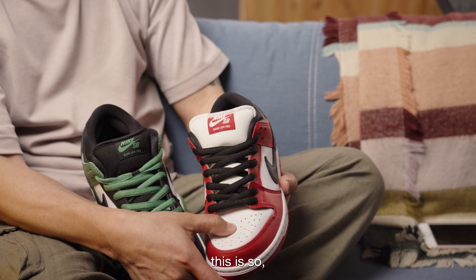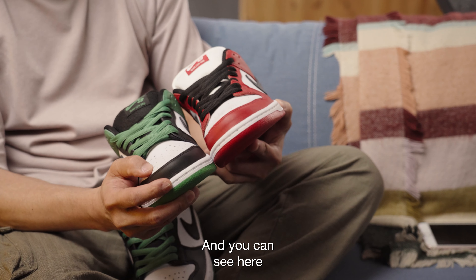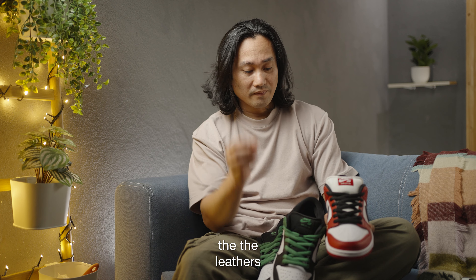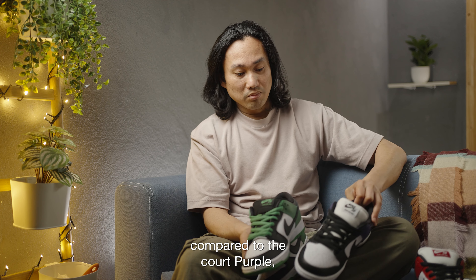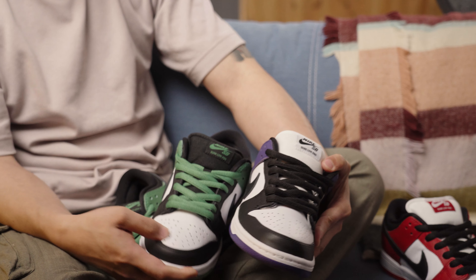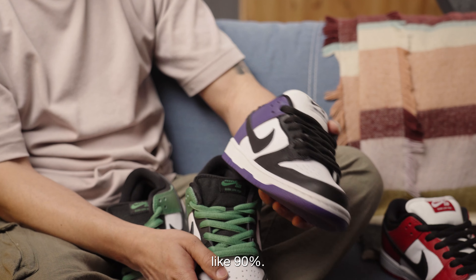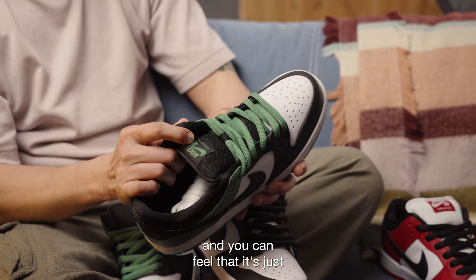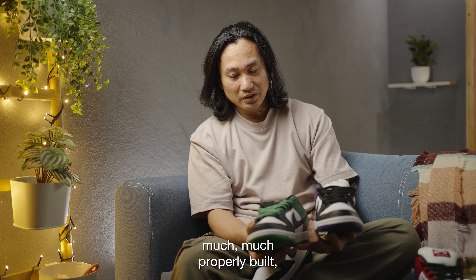And here's the Chicago, and the Chicago is not even close. It's so soft that it feels super flimsy, while this one is tough. You can see it's even much thicker — or at least it feels like it, maybe because the leather on this one is much more sturdy compared to the Court Purple. The Classic Green feels so tough in hand and it's just properly built — much more properly built.